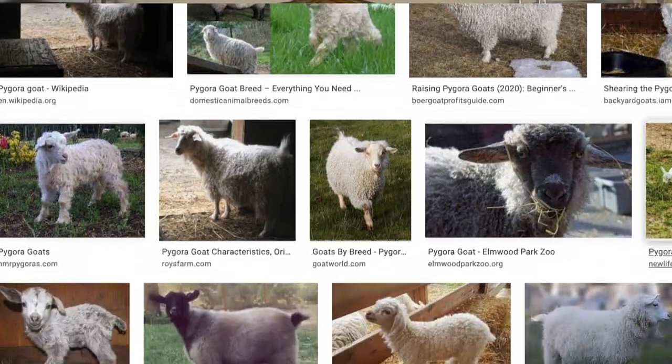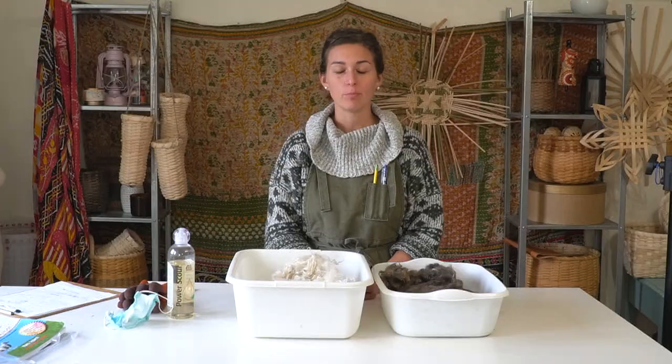What is Pagora and why should you care? Well, if you're a spinner, Pagora fiber is a great fiber to spin with because it has a natural sheen to it that takes on dyes beautifully and it spins up really well.